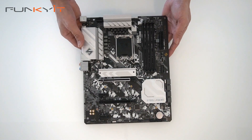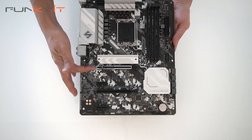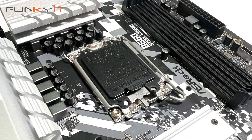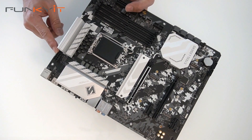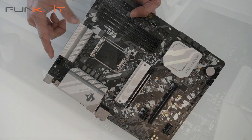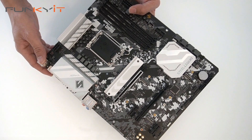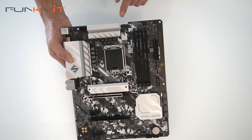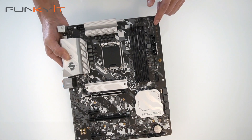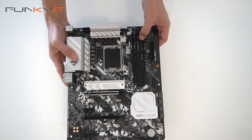Here we have the ASRock B660 Steel Legend motherboard itself — very nice, with the black-gray cameo design. This motherboard supports all of the latest Intel 12th Gen Alder Lake processors on the LGA 1700 socket. At the top right we have the 8-pin CPU power connector, and we have heatsinks at the top and on the side covering the IO panel. There are pin headers for CPU cooling — a total of three — and RGB headers for ASRock Polychrome Sync, a total of two. We also have four DDR4 DIMM slots supporting speeds of up to DDR4 5000 OC.